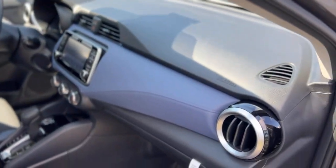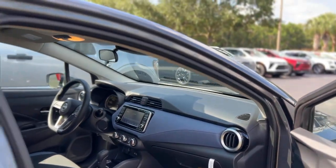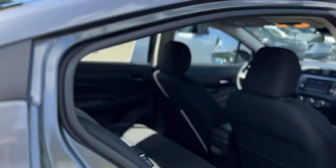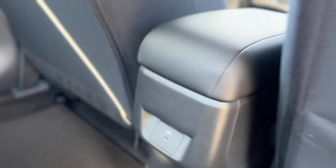Inside you've got a black and blue cloth interior with carpeted floor mats. In the back you've got storage pockets behind the seats, a USB charger, and the rear seats do fold down to give you access to the trunk.